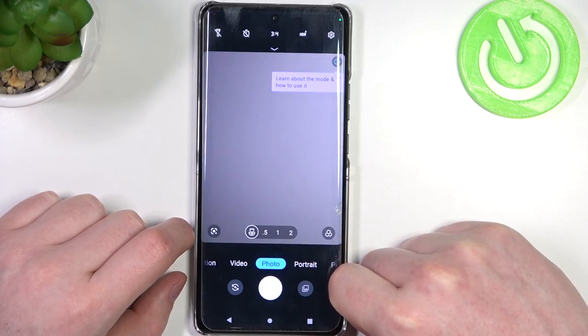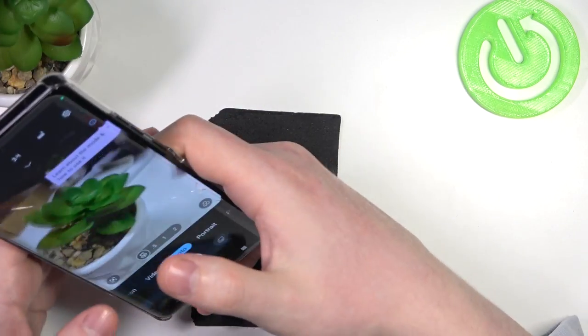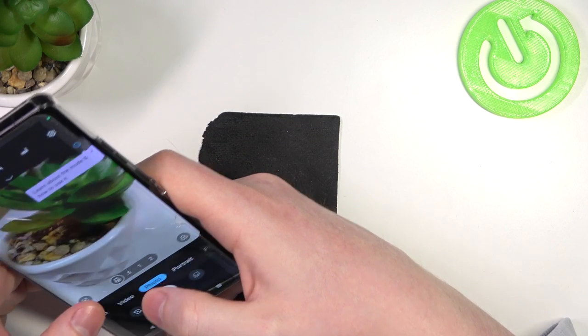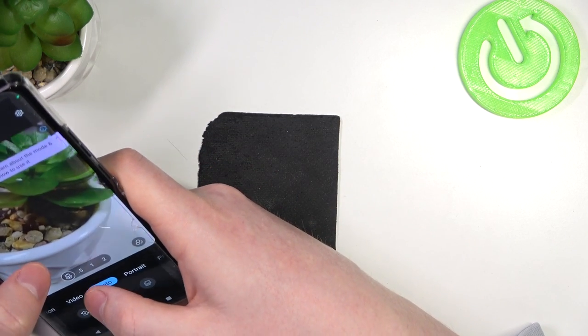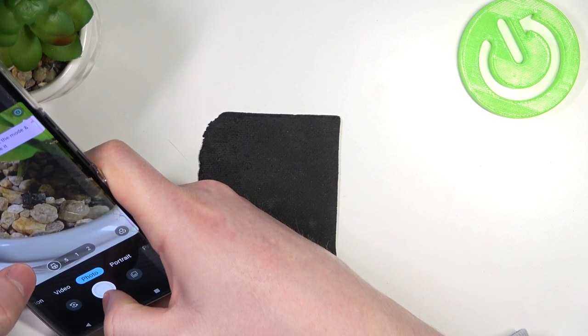It's the plant icon on the left. Now we can lift our phone and place the camera about four to five centimeters away from the object you want to take a photo of. Make sure it's in good focus and click on the shutter.